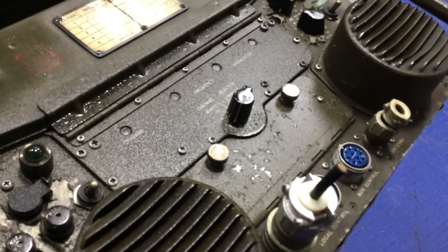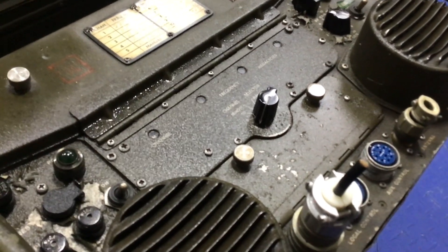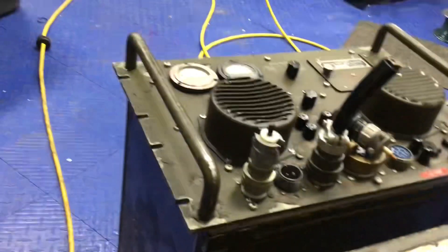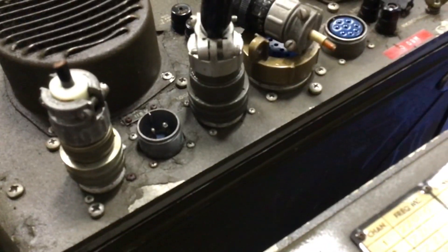I'll take the cases off and put back in the transformers that were taken out because of the weight. That one — the modulator — woohoo! So you can take the two-pin plug in; I think I got a few of those somewhere.